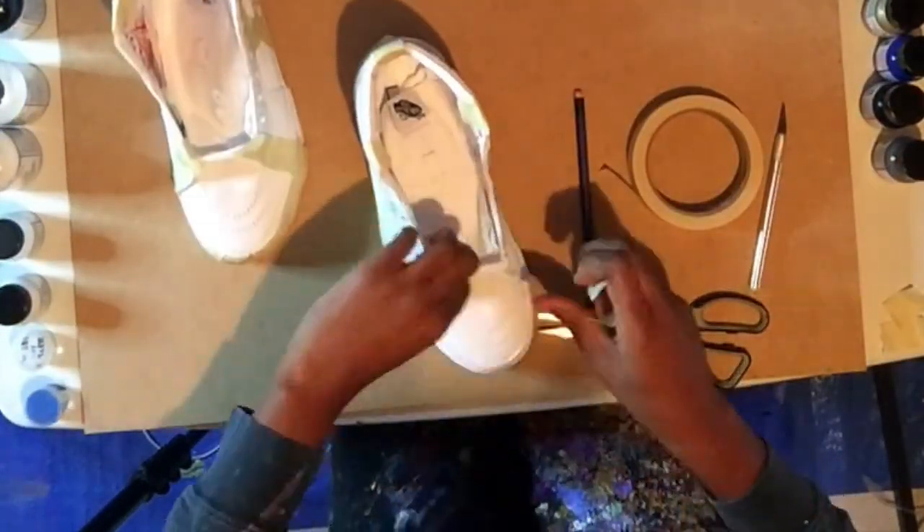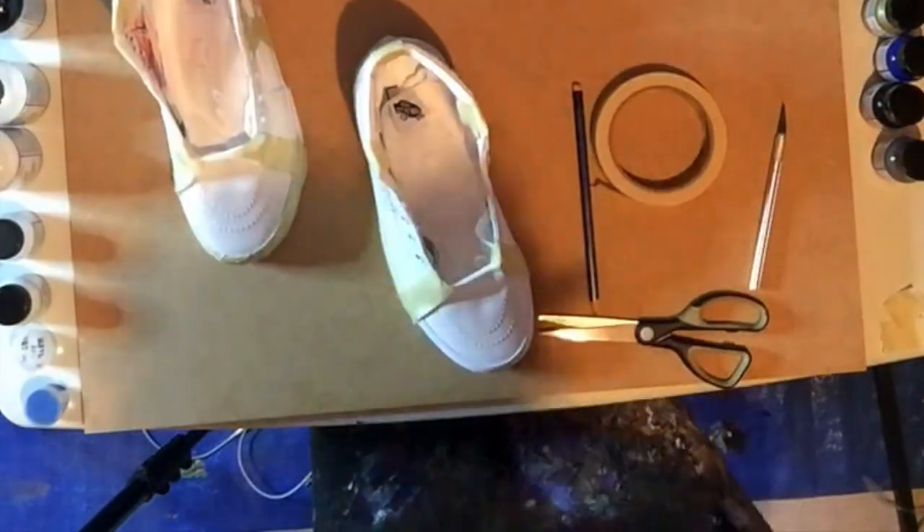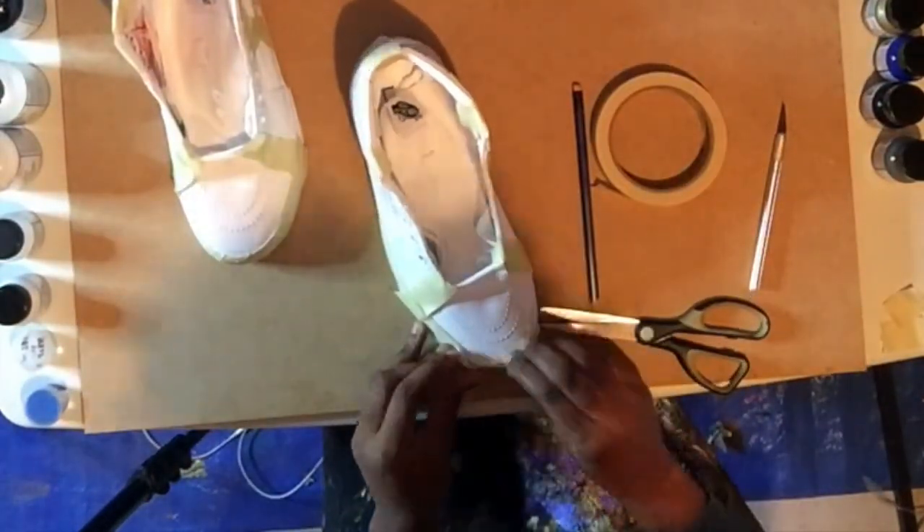Lastly, I was going to be painting some of the front panel, so I just taped off the sole and sides here as well just to be safe.